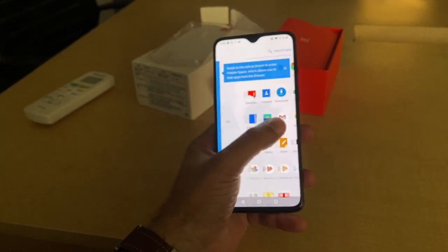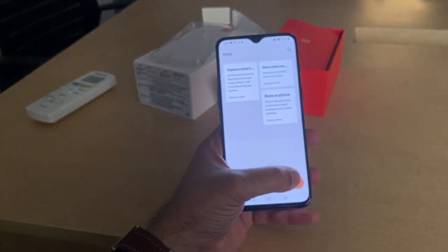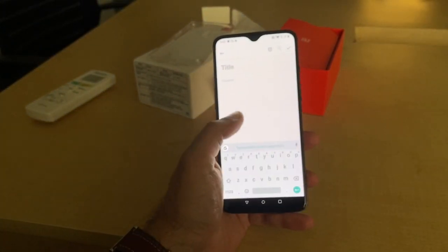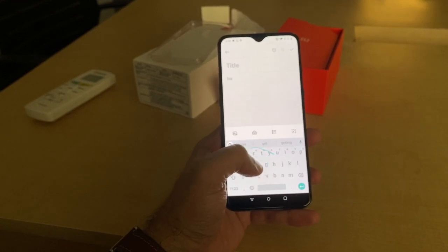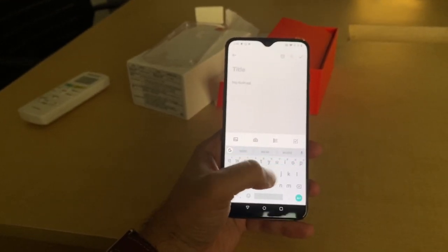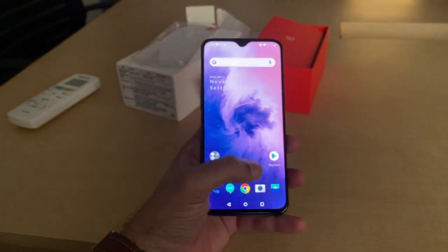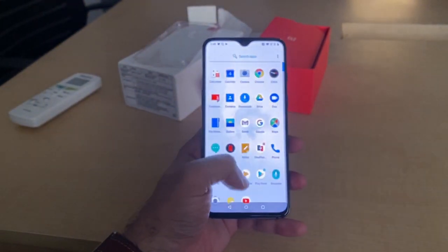Let's see what the keyboard is like. You can use swipe functionality, so that's pretty good. This was a quick first impression of the phone.